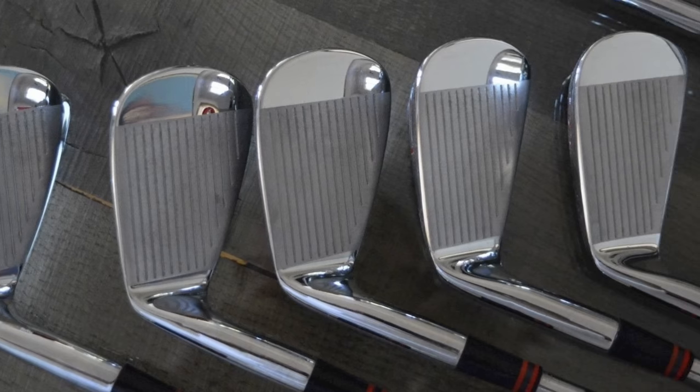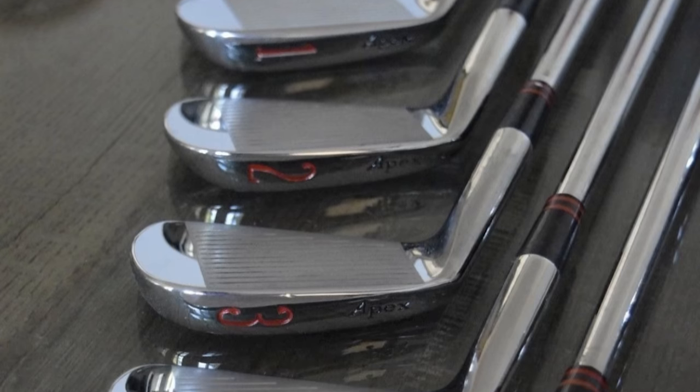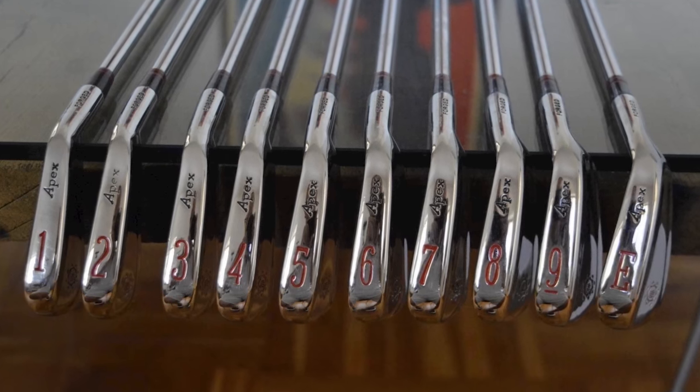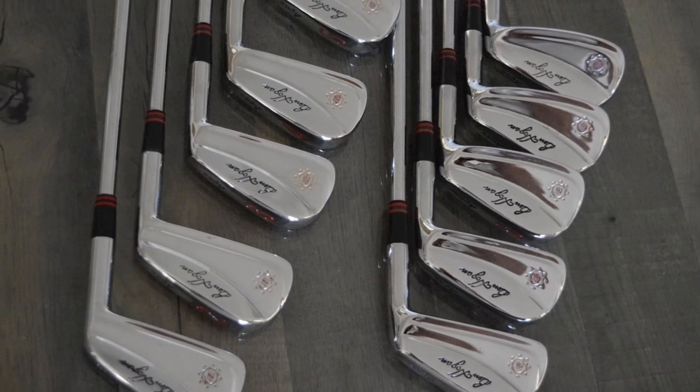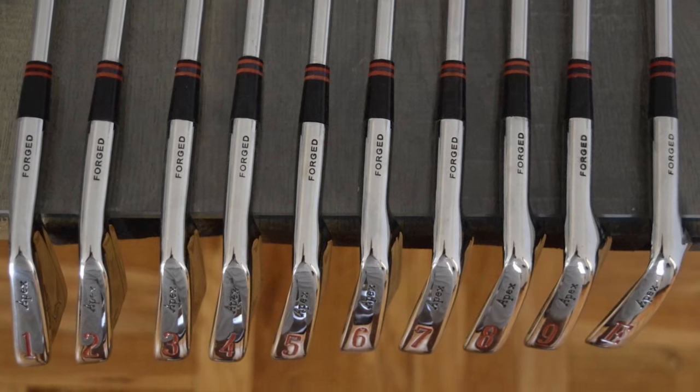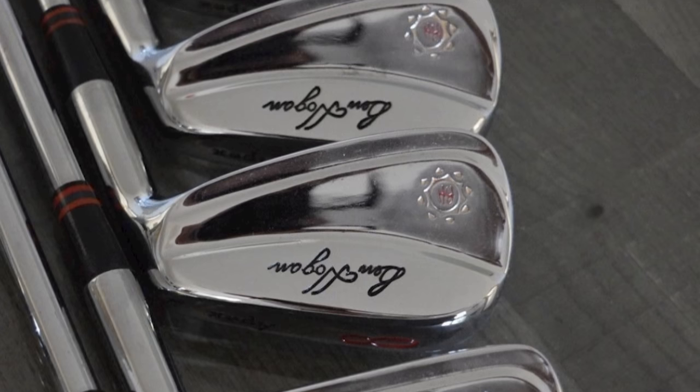This is a Hogan Apex — commonly referred to as the '99 Apex. It was developed in '97 and '98, and Tom Kite had a lot to do with the R&D part of this design. It's just a classic muscle-back blade, a little longer heel-to-toe than a lot of blades at the time, so it looked a little more friendly sitting behind the ball. As a side note, this is the model Bernhard Langer played for a long time — up until a couple years ago, he had the 3, 4, and 5-iron in this model. It really stood the test of time.